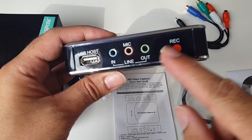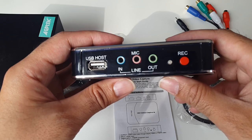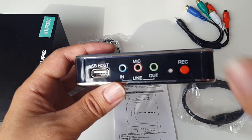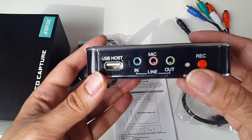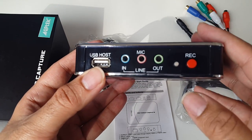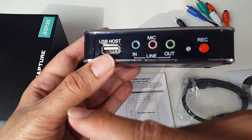Whatever you record will go straight onto the USB drive. Recording formats are AVI and it will record up to 1080p at 30 frames per second. You start playing your game as usual, you'll see the game on the screen, this device just sits on the table, and when you're ready to record you just press the record button and whatever you see on your screen will immediately start recording straight to your USB drive.